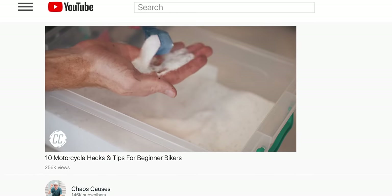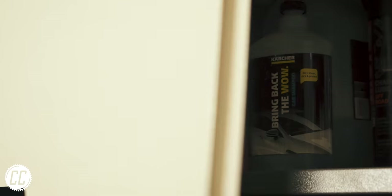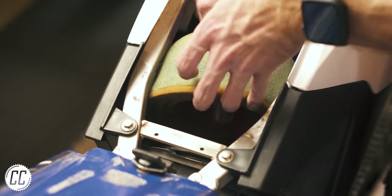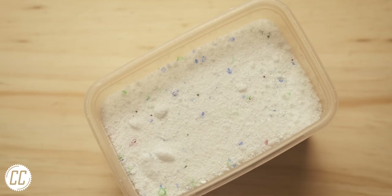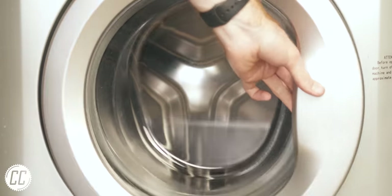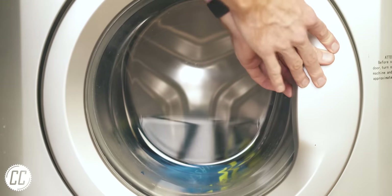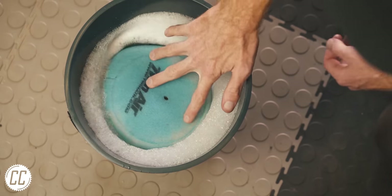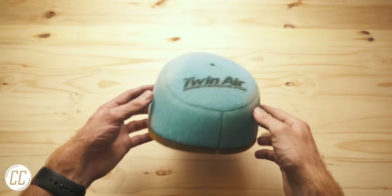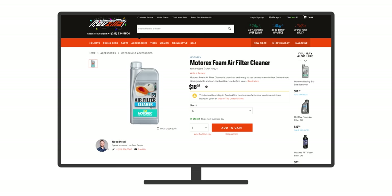I've mentioned that washing powder makes a great substitute hand cleaner in a previous hack video, but there's another reason you should keep some in your garage. If you ever run out of air filter cleaner, washing powder is far more effective at the job than you'd expect. It's meant to be soft on clothes, but that's why it's good for air filters too — it doesn't damage the foam, but is still capable of breaking down oil and removing dirt, leaving your filters clean and smelling like your laundry for less than the price of proper air filter cleaners.